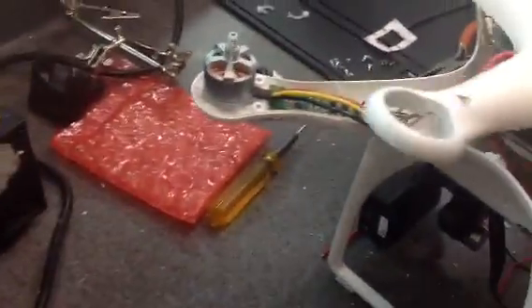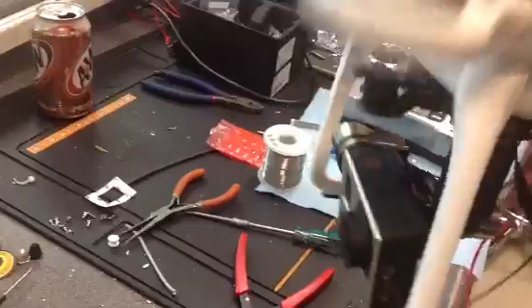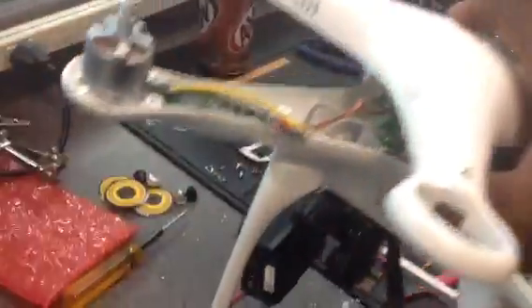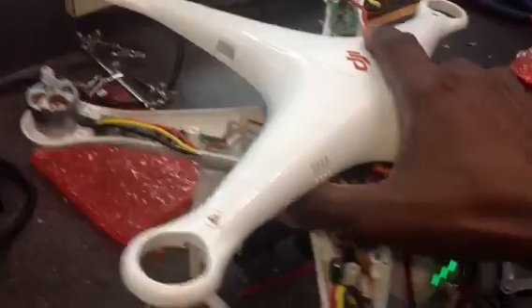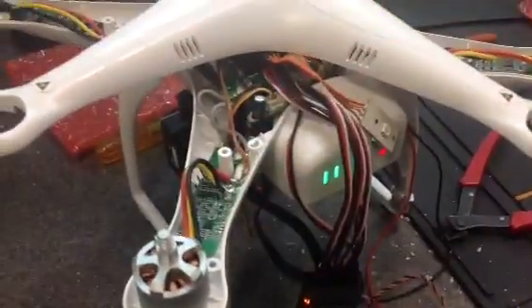And we were also able — if I can kind of get this up here — to show you the big milestone: we were able to put the Zenmuse on it too, which is really cool. So we're going to have that 25-plus minute flight time on the Vision 2, have the Zenmuse on it, and also take advantage of our AR 8000 on our Spectrum DX8 radio.